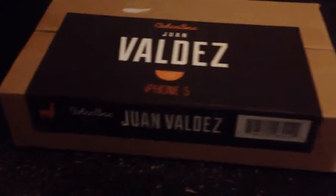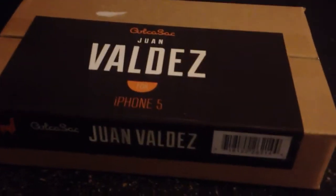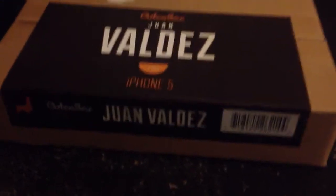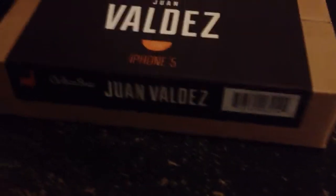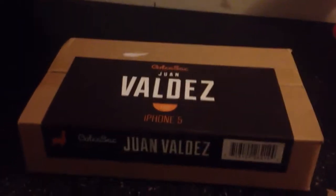They specialize in making sleeves for your iPhone, iPad, and MacBook. I believe they make a few for iPods — I don't know if they're still doing that anymore. But I know primarily this is their new focus. What I like about these is they are an environmentally friendly company.